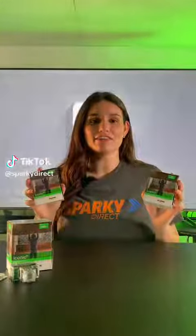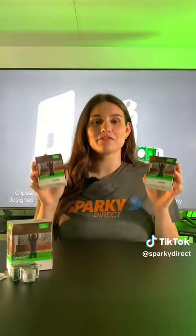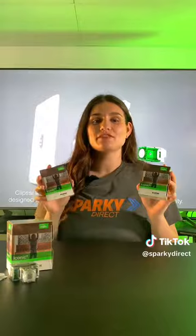Let me introduce you to the amazing Clipsil Iconic Connected AC Fan Controllers. They are super cool devices that can totally change how you interact with your ceiling fans. Let's check out the main differences between these two devices.